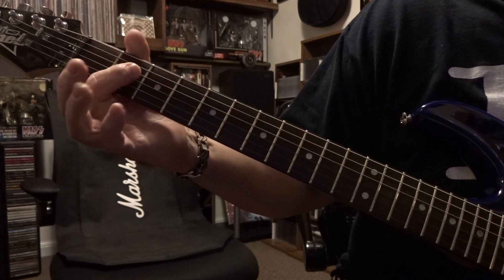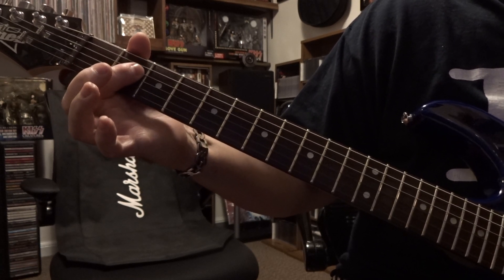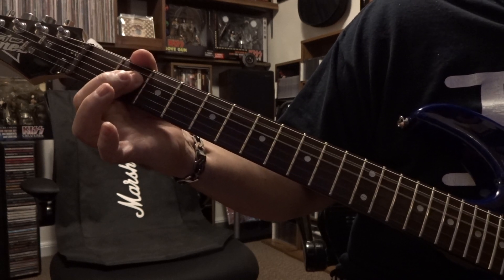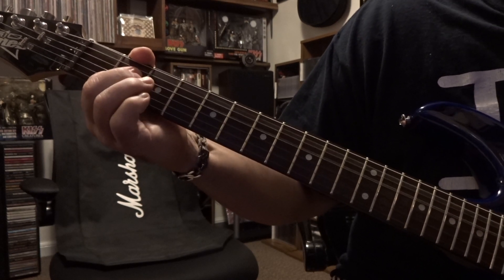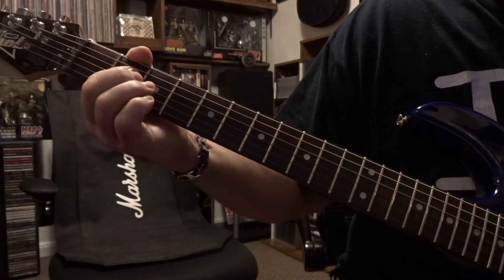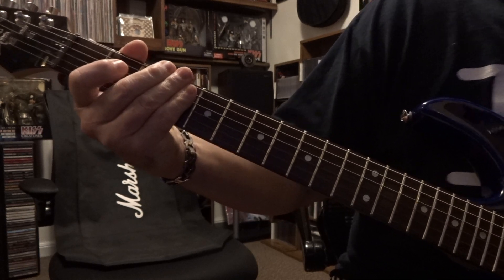You're going to cut that off, then coming back and fretting on the 2nd fret — you're actually barring the 3rd and 4th strings — strumming the open 5th down, and you cut that off.